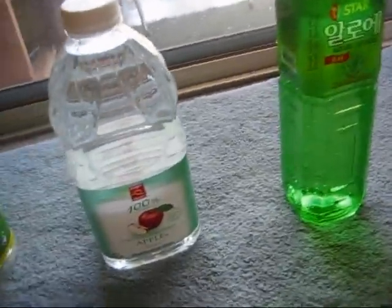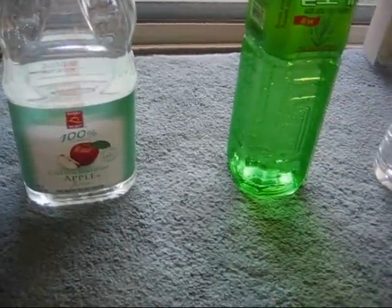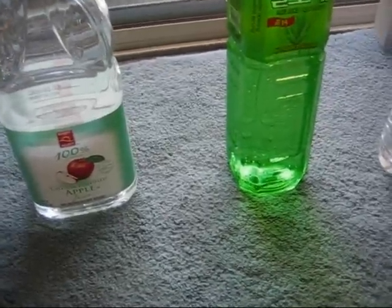All you do is basically take any reusable container. You can use gallon containers, you can even use buckets, or you can use small liter bottles like this.